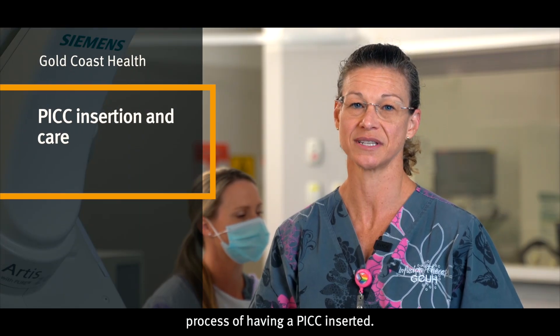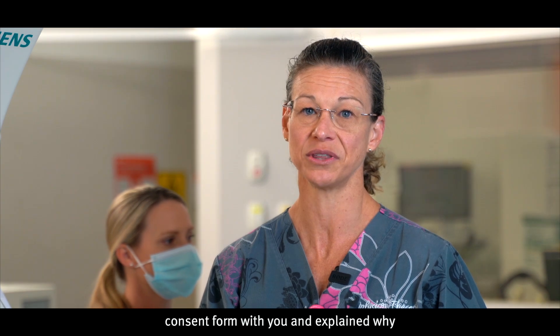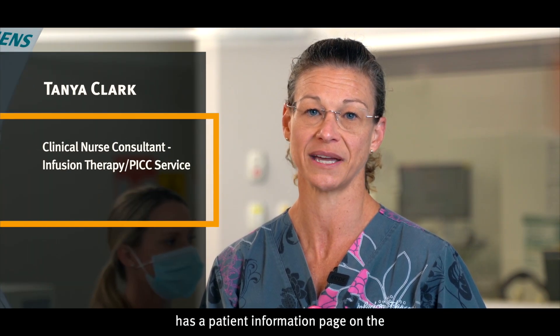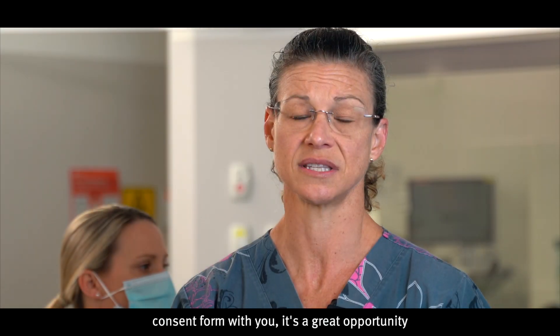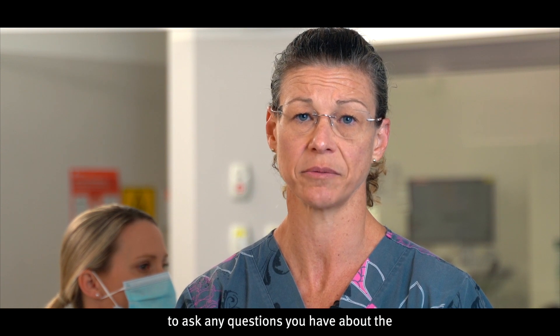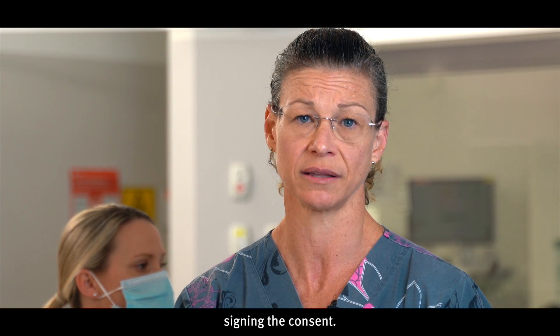This video will walk you through the process of having a PICC inserted. Your doctor will have gone through a consent form with you and explained why you need the PICC. The consent form has a patient information page on the last sheet for you to keep. When the doctor goes through the consent form with you, it is a great opportunity to ask any questions you have about the PICC insertion and make sure that you fully understand the procedure before signing the consent.